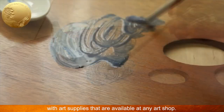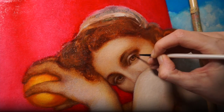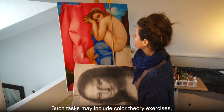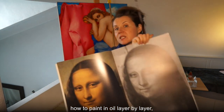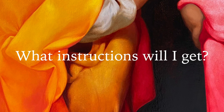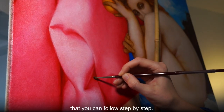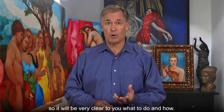What art tasks will I get? This depends on your personal curriculum, which will be tailored to your current level of skill. Such tasks may include color theory exercises, how to mix and apply pigment, how to paint in oil layer by layer, how to make realistic portraits and figures, and so on. What instructions will I get? For every task, you will get fully explained and illustrated instructions that you can follow step by step. Every task will be described point by point, so it will be very clear what you do and how.